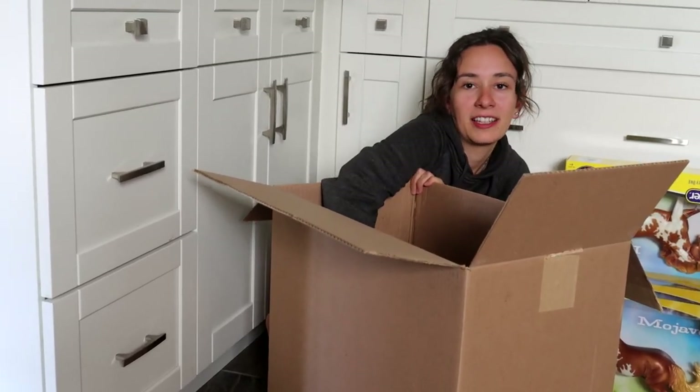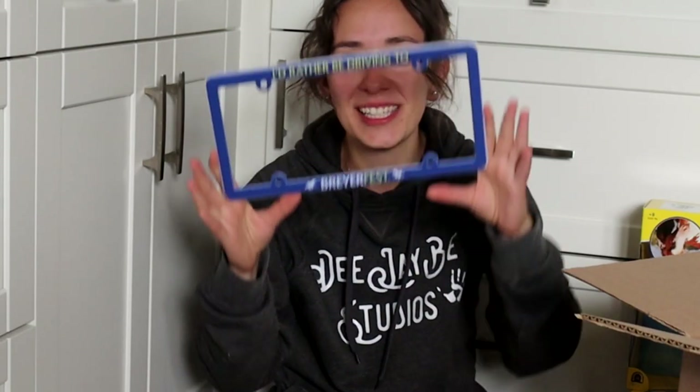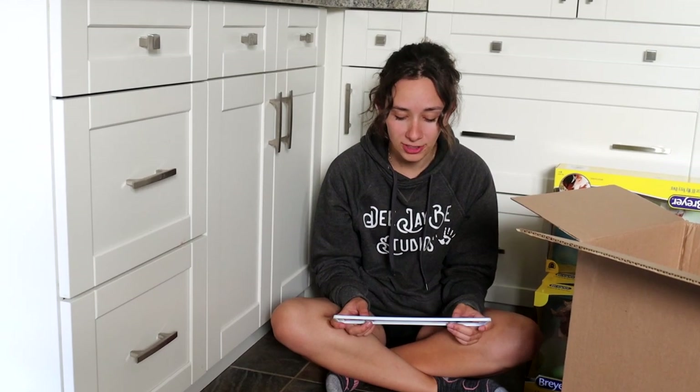I'm gonna show you my favorite thing that I bought because this makes me so happy. This is a license plate cover that says 'I would rather be driving to Briarfest.' I needed this. Most times I would rather be driving to Briarfest and not to wherever I'm actually driving to.